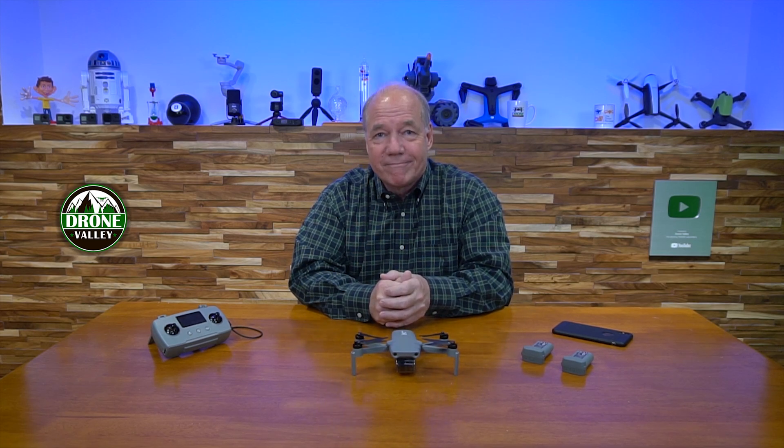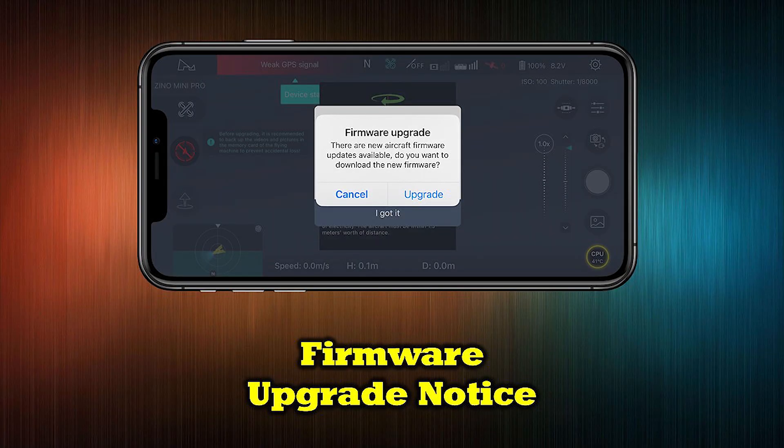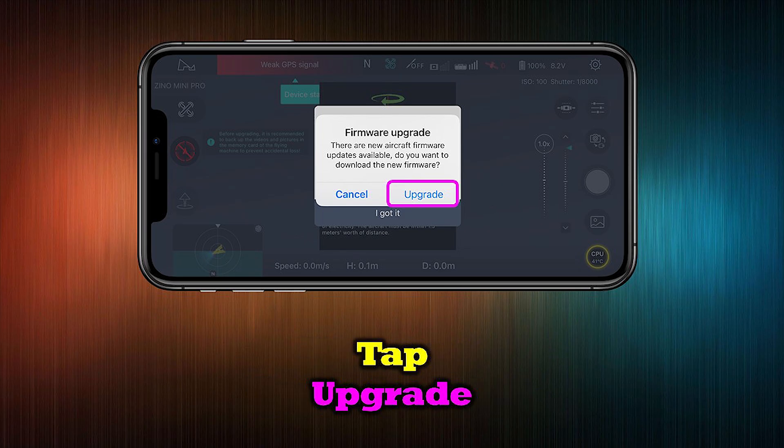When new firmware is available for your Xeno Mini Pro drone, you'll see a notice on the home screen of the application prompting you to upgrade. To start this process, simply tap Upgrade.